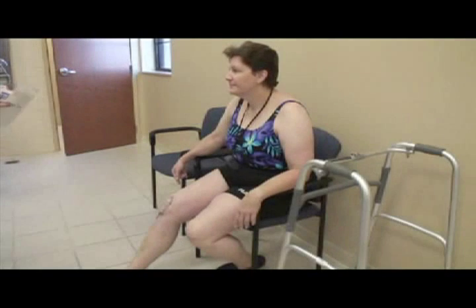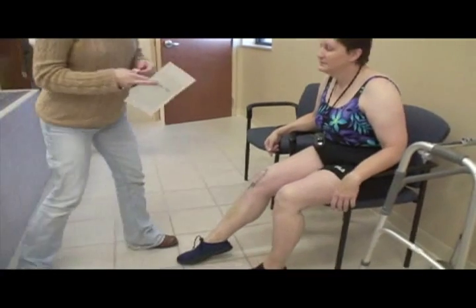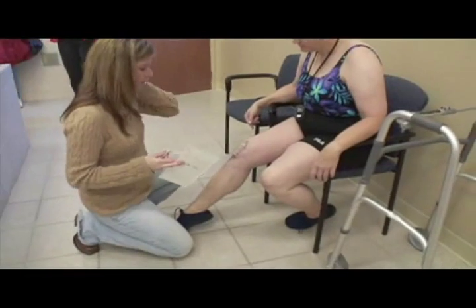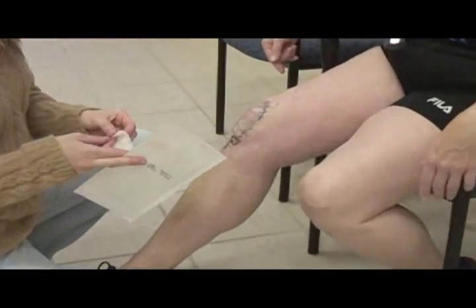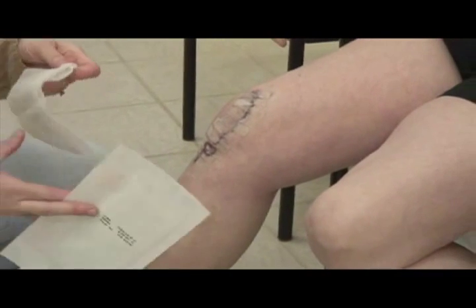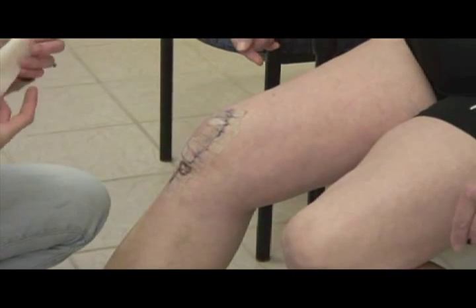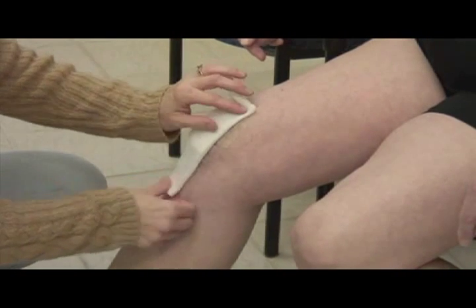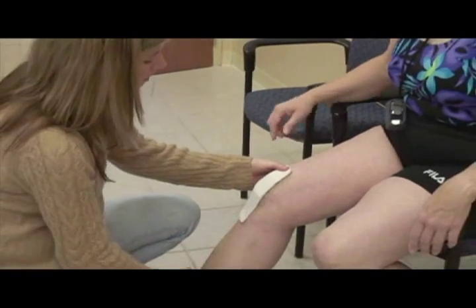We're going to put a bio-occlusive dressing on since Lannis still has her Steri-Strips. Our surgeons don't use staples very often, and these will usually stay on about two to three weeks before they fall off on their own. I put a four-by-four on first so that when I peel off the op-site I don't peel off all of her Steri-Strips.